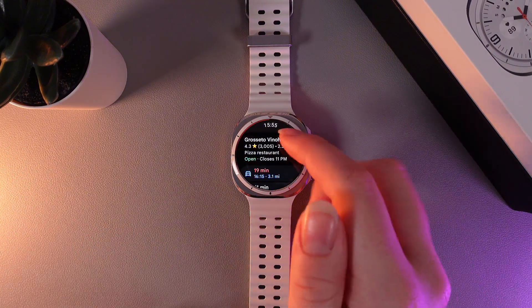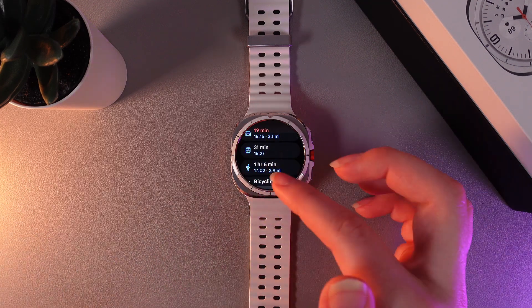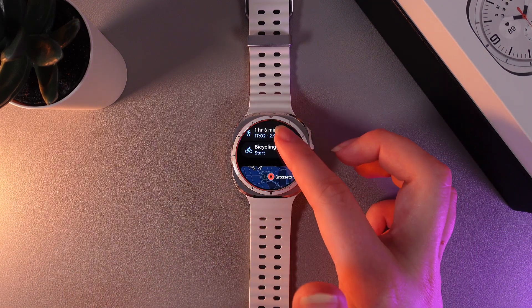Here we can see some information about the restaurant and also how long it will take to get there by different types of transport. Here is how it looks.